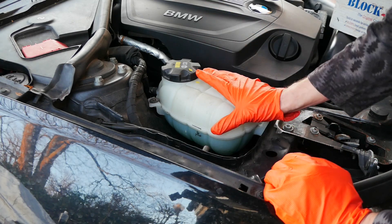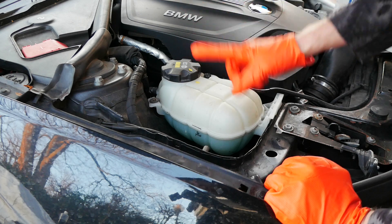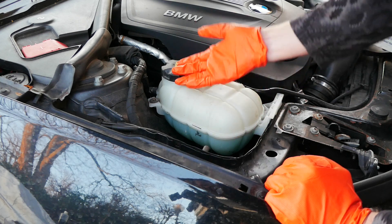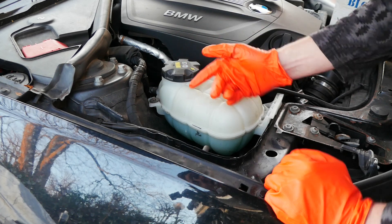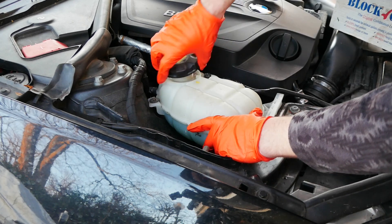In order for this test to be performed properly, the engine has to be up to temperature and the thermostat has to be open. Now I don't want to remove this cap later when the engine's really hot because obviously steam and boiling water can come out, so I'm going to remove the cap now. If you've been driving recently, make sure you're really careful how you do this. And now I'm going to run the car to start getting it up to temperature.